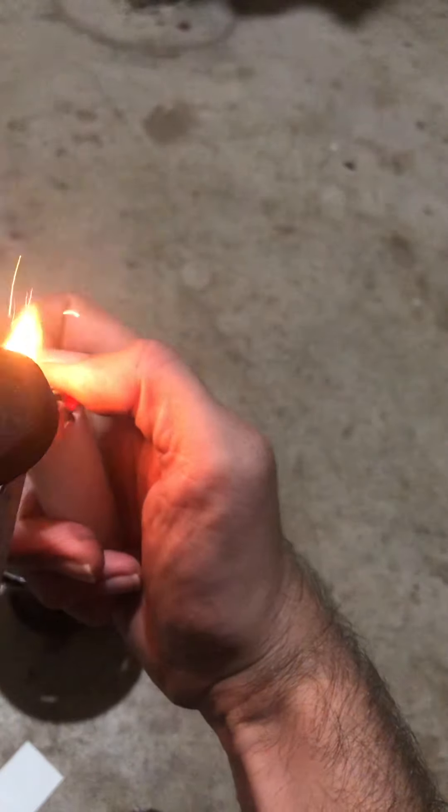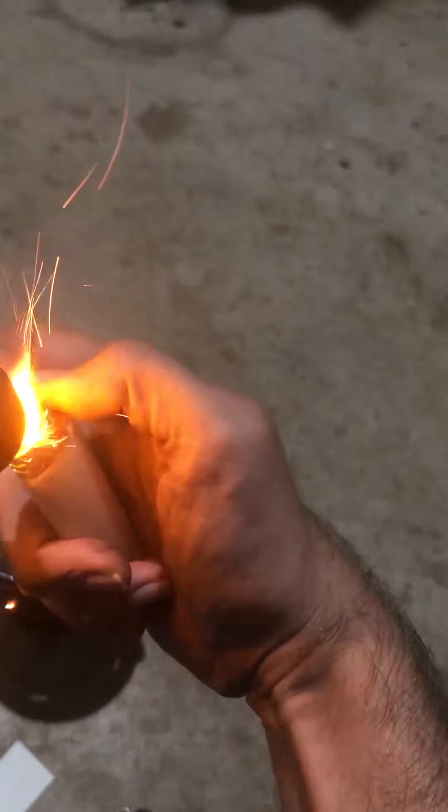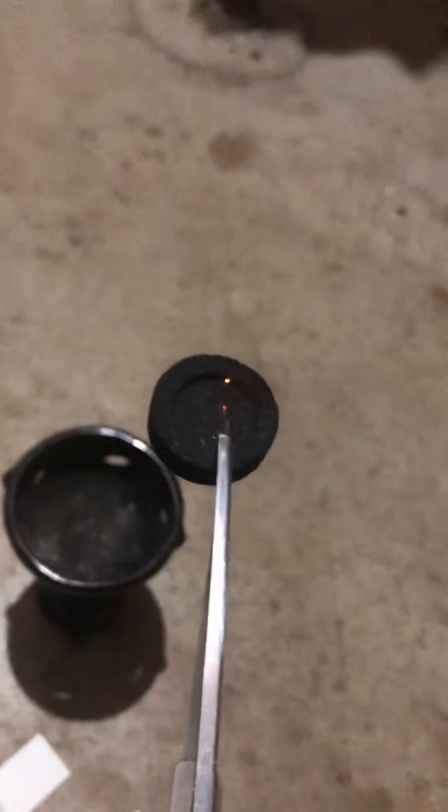These charcoals are a little bit old because I usually buy a lot at one time, but they're actually sparking up really well. You're going to see it spark up — you need to be careful of those sparks, they can burn you. Make sure you're careful with your scissors or whatever you're holding. You need to allow the charcoal to completely spark up before you do anything as far as putting incense on it.